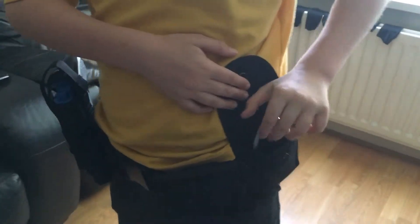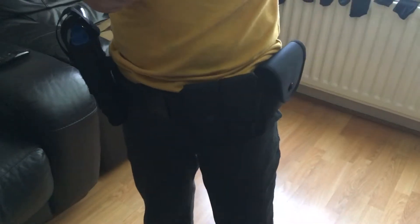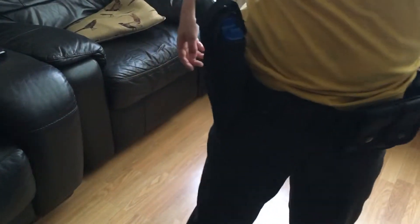These are my handcuff holders. I have roleplay handcuffs in them. We can get this bit closed. This is my baton holder.